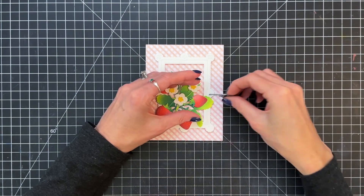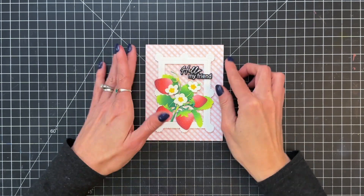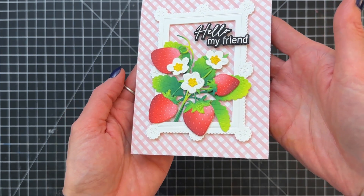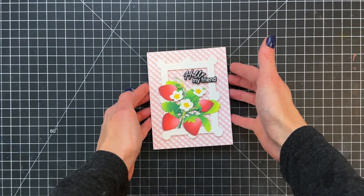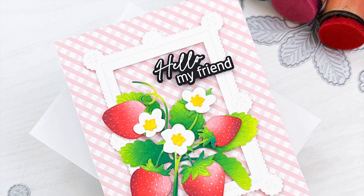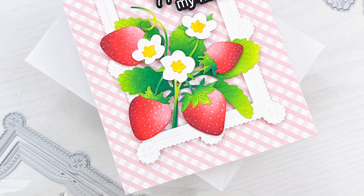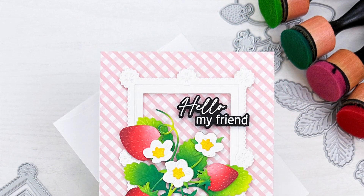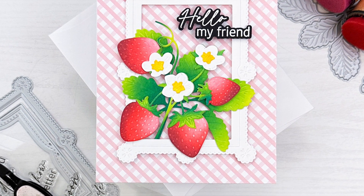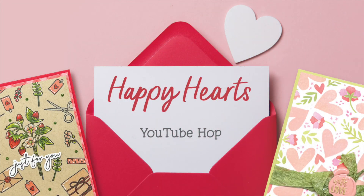I went ahead and added some foam adhesive to the back side of my sentiment, and I'm now adhering it to the card front — that will actually complete the card. I'll hold it up to the camera for a good look at all the details. Really love how these strawberries turned out. The ink blending on them is so pretty — it not only gives them a lot of dimension but it also highlights the score lines that the die actually adds to the strawberries and the leaves. It's just such a fun and happy card. I hope you guys enjoyed today's card and video. If you have any questions about the products I used, please check out the links below in the description. Thank you so much for watching and I hope you have a wonderful day.